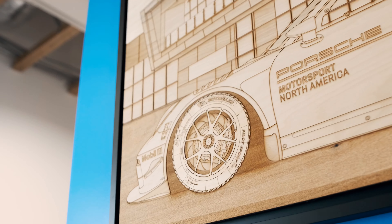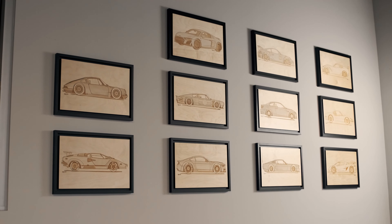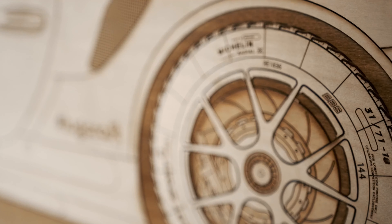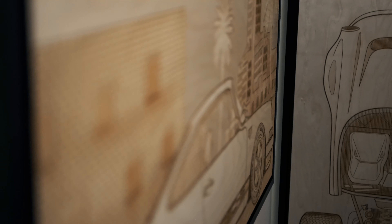Each of our wood art engravings includes a handcrafted floating frame. Since we handcraft everything in-house, we're able to create custom work for a variety of industries.